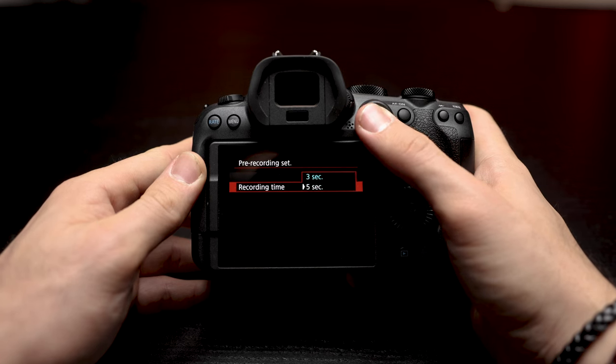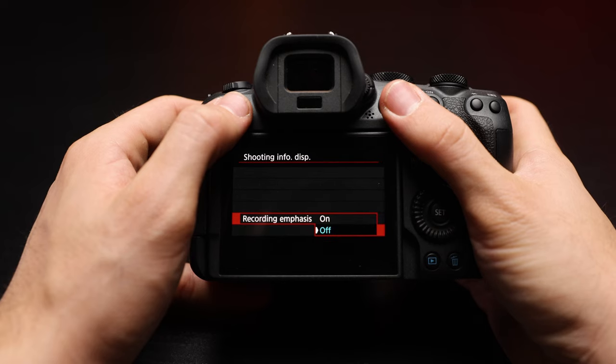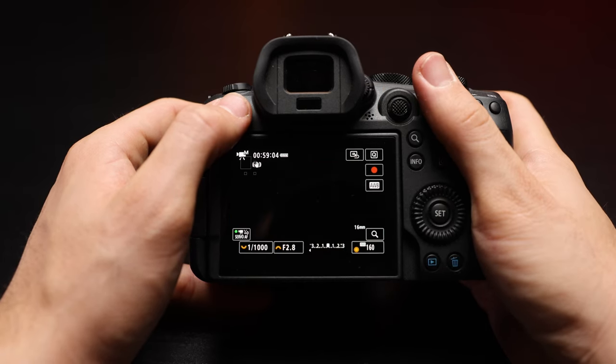There are some new features in the R6 Mark II that I think will be really important and useful for filming weddings. First, the most important is the pre-recording function — it records three or five seconds of footage before you hit the record button, which could save us in many situations during the wedding day. Another useful feature is a red frame that shows up when you hit the record button. Every filmmaker has made the mistake of thinking they were recording when they weren't, and this red frame could be really, really useful.